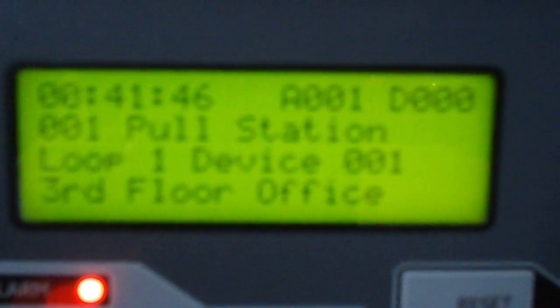Let's reset the pull station. And as you can see, it's showing the device that was activated. There's a drill button, which you can customize the functionality of. By default, it just activates the NAC. I'm not sure if it activates the relays, but you can just press that and set it back into alarm. Actually, I guess that won't work when it's in alarm. So I'll reset it and then I'll show you the drill functionality.